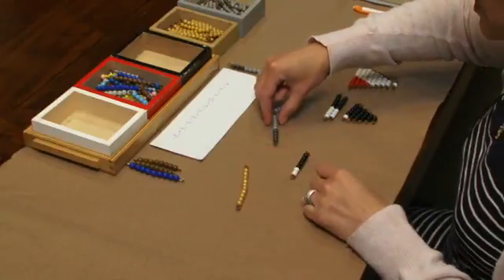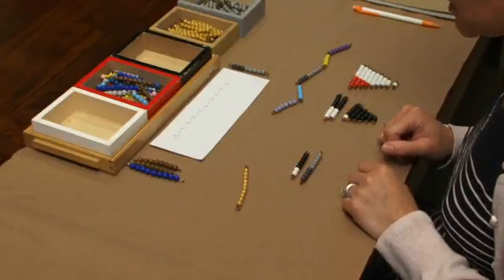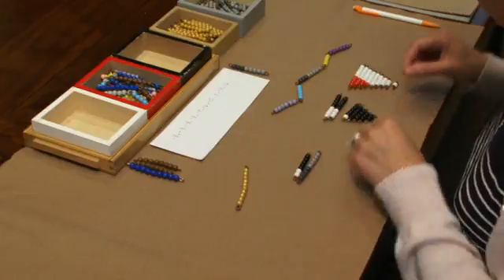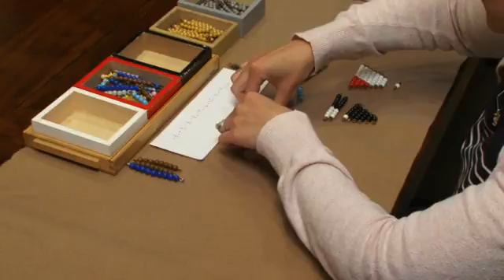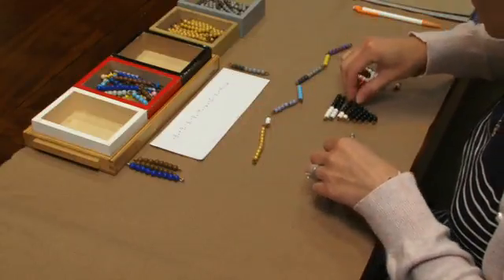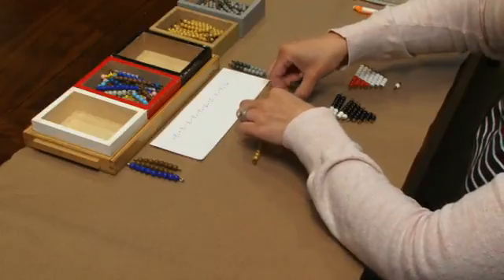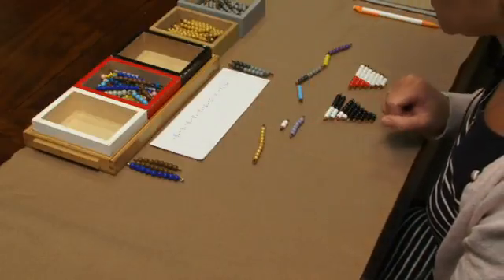We have 7 plus negative 9. Again, this is going to give us a negative sum. It gives us negative 2. Here we have negative 2 plus positive 6, so we have 4.